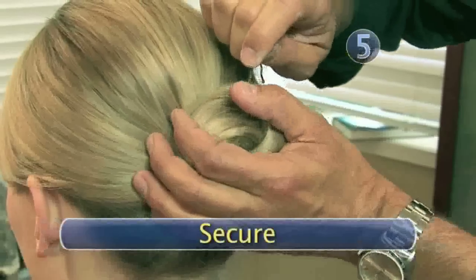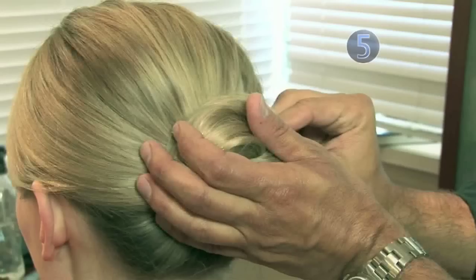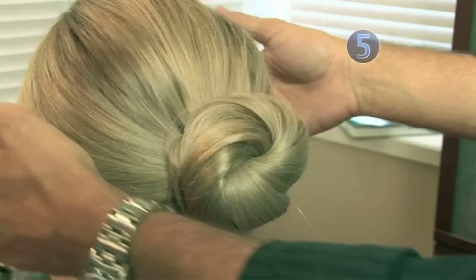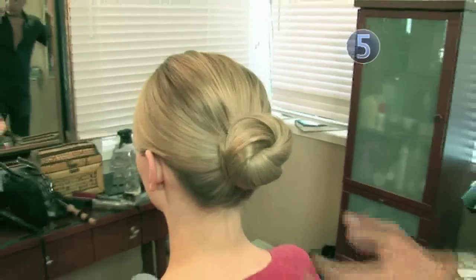Step 5: Secure with bobby pins. Tuck the end of your hair under the knot and secure with a bobby pin. Place another bobby pin on the opposite side of the knot. Robert used just two pins, but you may need more for thick hair or if you plan on doing some dancing.